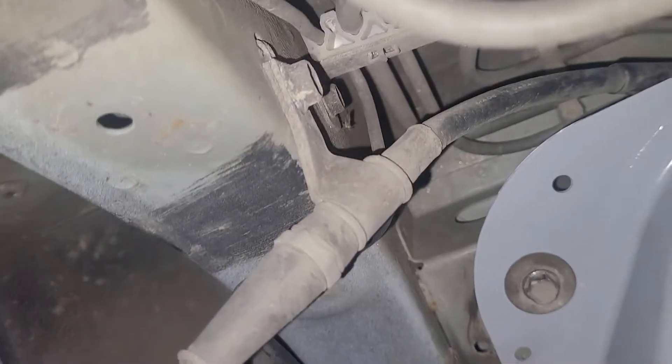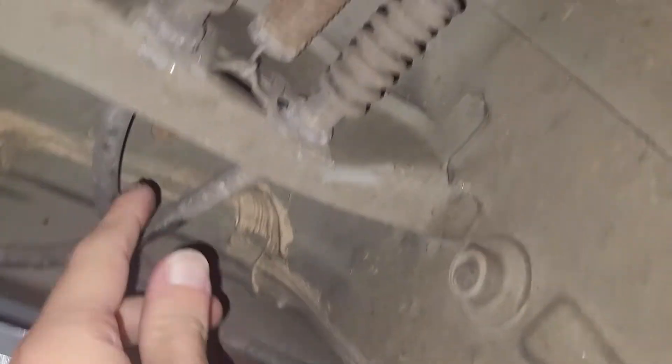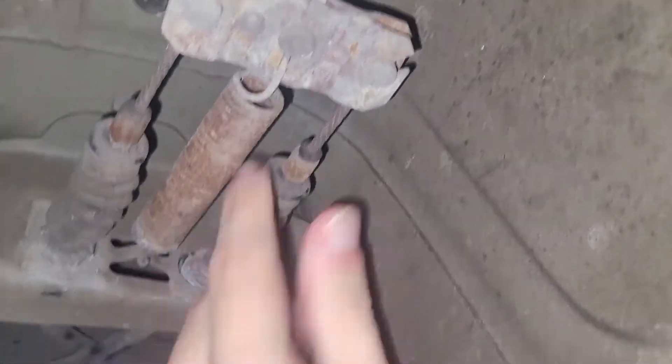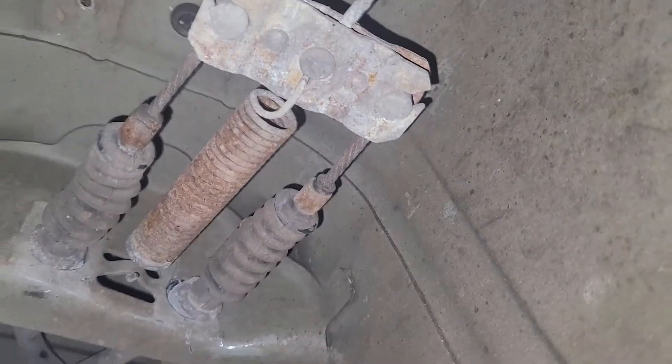And then on the other side, right there. Easy enough — we're gonna get those two down, and then I believe we should be able to shimmy these cables maybe forward through the front of this. We'll find out.